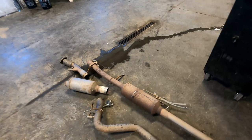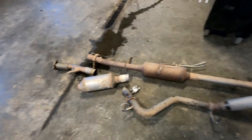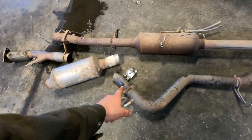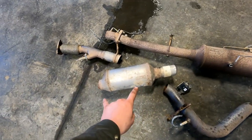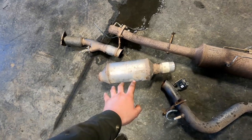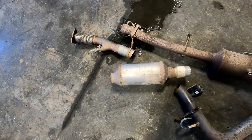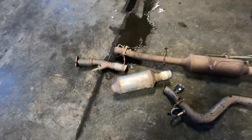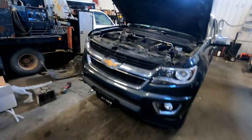Got the rear exhaust out. There's still the cat right off the turbo to deal with, but this section wasn't bad. I cut the tailpipe and also cut through what may be the DPF so it would drop through the crossmembers more easily. Now we'll see how hard it is to get that turbo downpipe out.